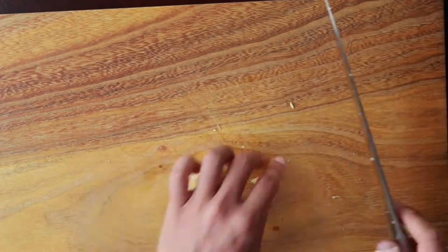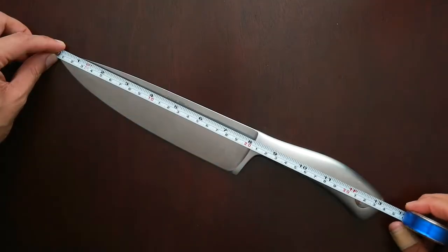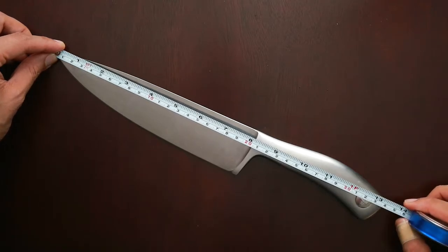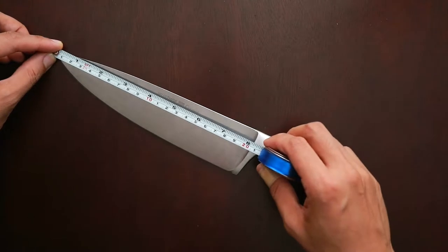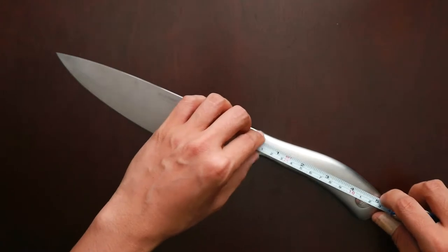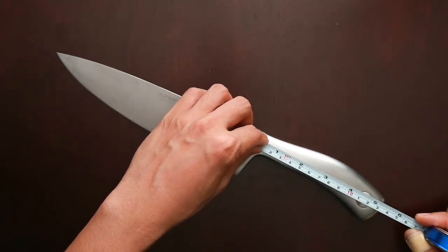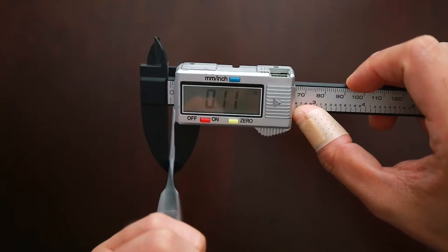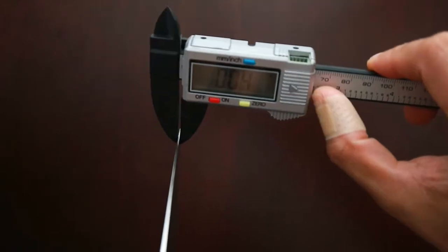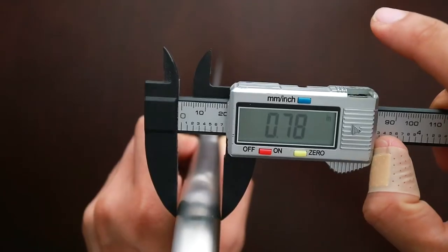Before we go on talking about this knife, let's have the dimensions first. This knife from tip to the butt measures at 13.5 inches, and the blade measures at 8 inches. The handle from the bolster to the butt measures at almost 5.5 inches. On the thickest part it is 0.11 inches, and at the tip it's 0.04 inches thick. The handle is 0.78 inches thick.